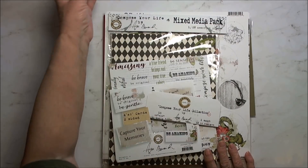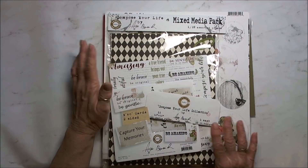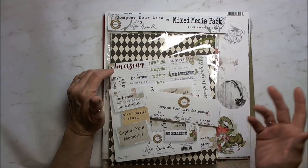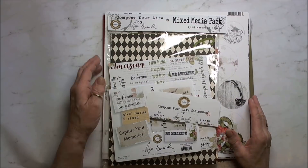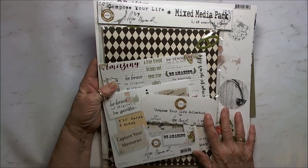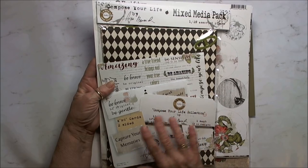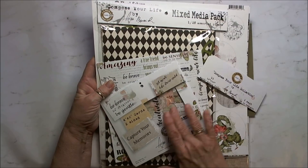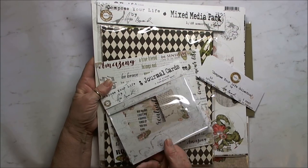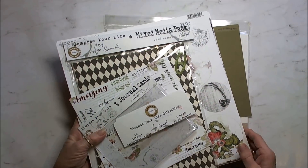I am using the Compose Your Life collection, which I reviewed not long ago in the package that I got. I'm not going to go through everything since I've already shown it to you, but I did use the 12x12, the 8x8, the mixed media, and you can see I've cut up all kinds of stuff here. I used all of the journal cards in my project today.